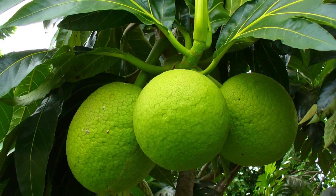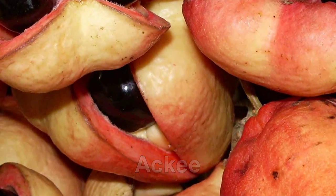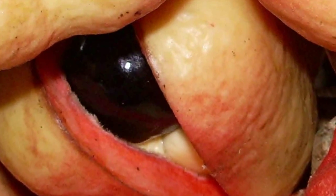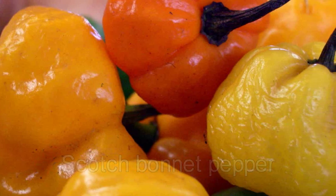Jamaica is a beautiful country, a country with a lot of very exotic and delicious dishes, not the least of which of course is the breadfruit and the ackee. And everything seems to be spiced with the scotch bonnet pepper — very hot, very spicy.